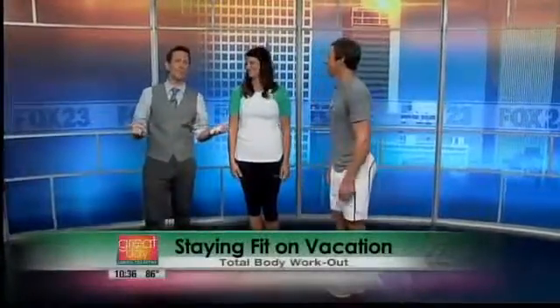When I go on vacation, I often lose my workout routine, but our fitness expert says staying fit away from home doesn't have to be hard. Clint Howard, the fitness expert from Tulsa Fitness System, is here with a five-step workout with Heather Duncan that you can do from your hotel room or just anywhere.